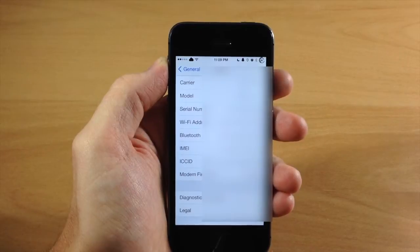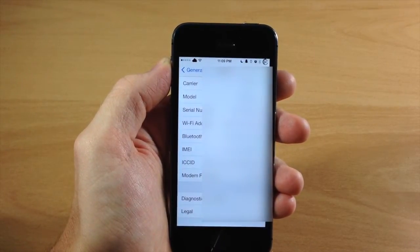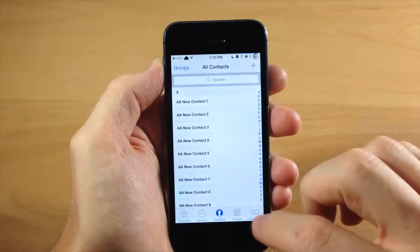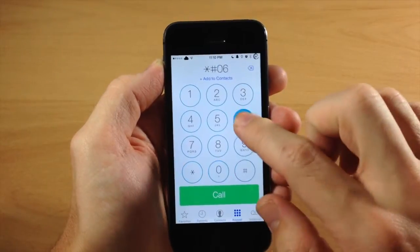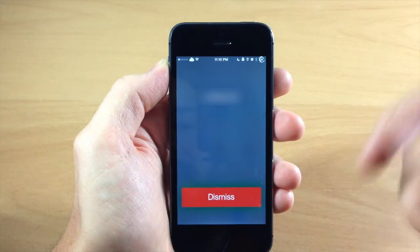Now if for some reason your device isn't turning on or whatever the reason is, you can do this a few other ways as well. You can actually pull up the dialer and go to the keypad, type in star pound zero six pound, and it should give you your IMEI number right there.